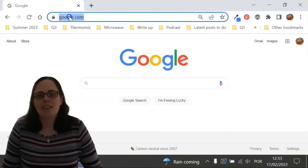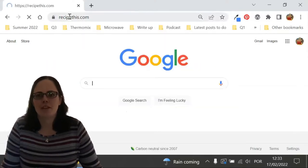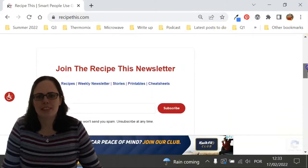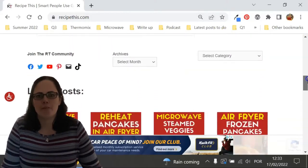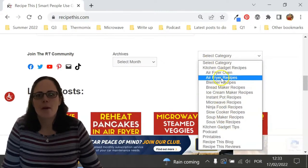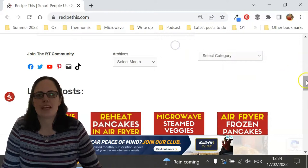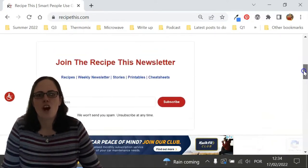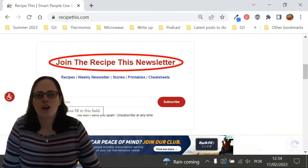Before we dive into this recipe, I just wanted to suggest that you head over to RecipeThis.com. We've got more than 1,200 kitchen gadget recipes, including recipes for the air fryer, Instant Pot, slow cooker, soup maker, bread maker, microwave, Ninja Foodi, and many others. We also have a free weekly newsletter which you can find on the homepage of RecipeThis.com or at RecipeThis.com/newsletter, where you can get our best kitchen gadget recipes sent to your inbox every Friday morning.